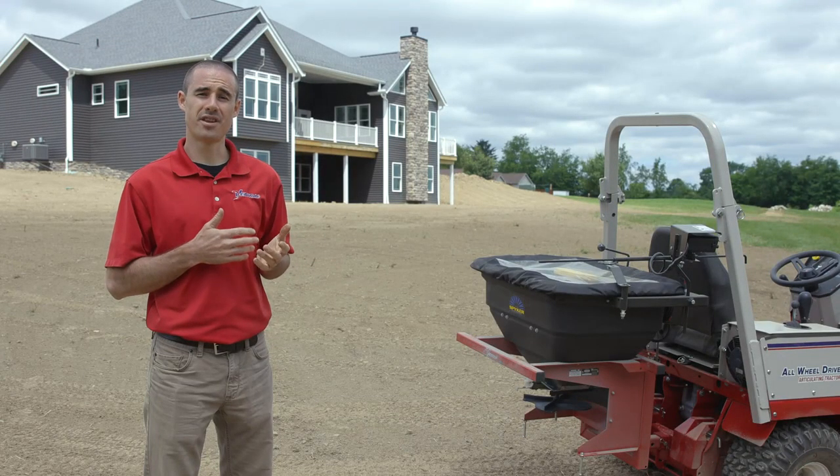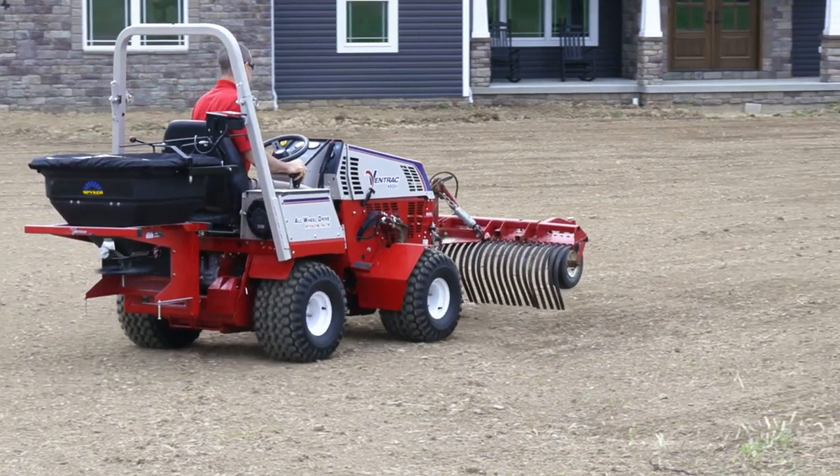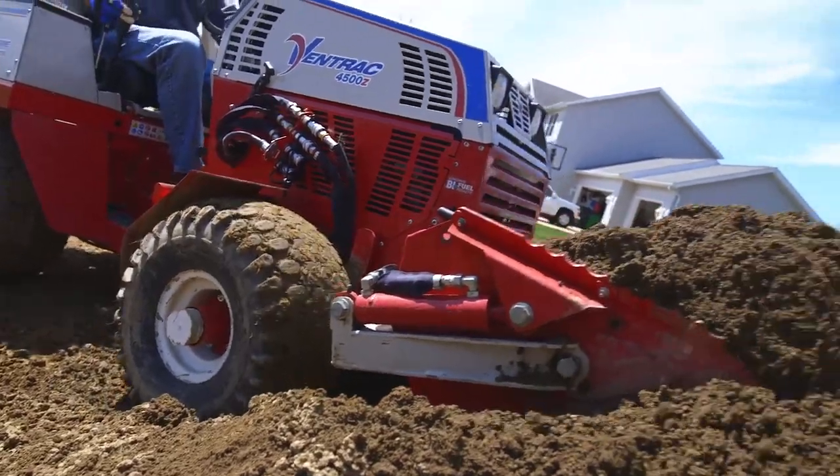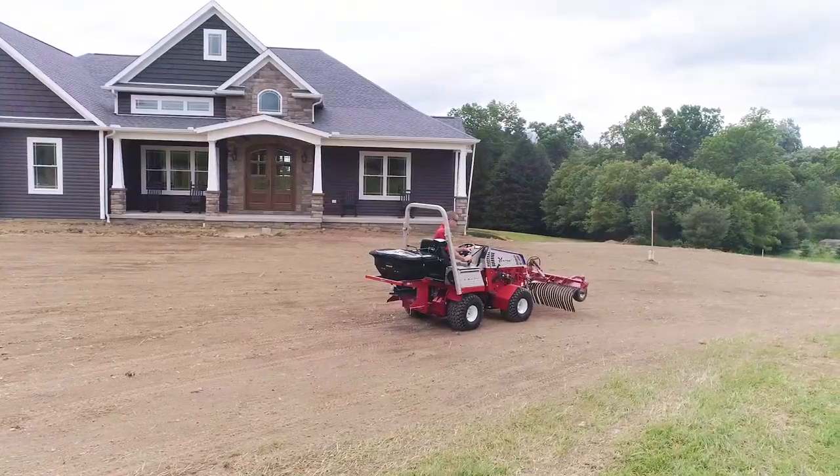Thank you for watching this video on the Ventrac broadcast spreader. For more information on this product or our other attachments that are used to install yards like this one, visit our website at Ventrac.com.